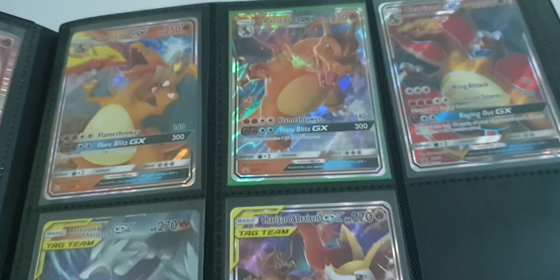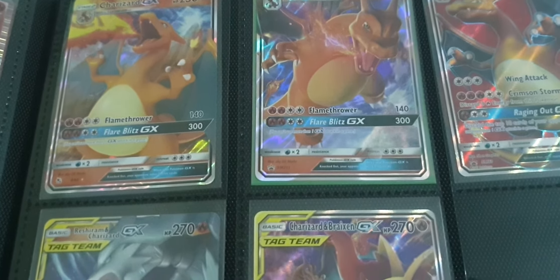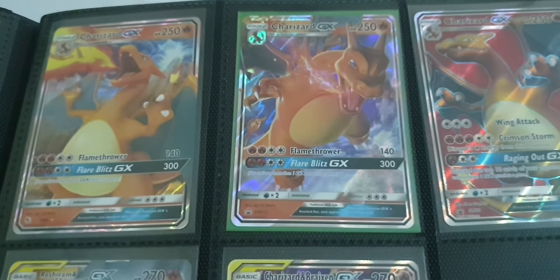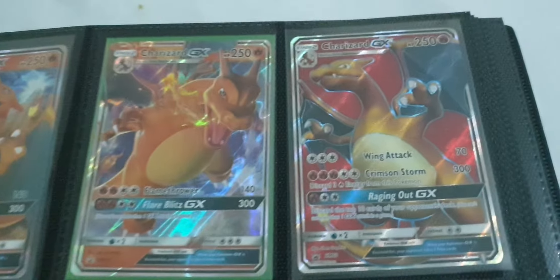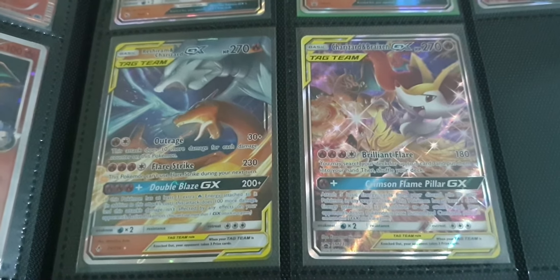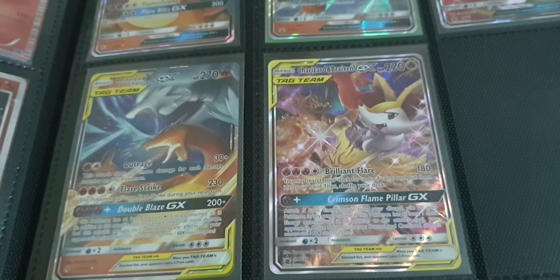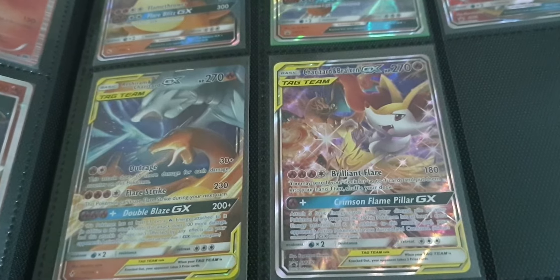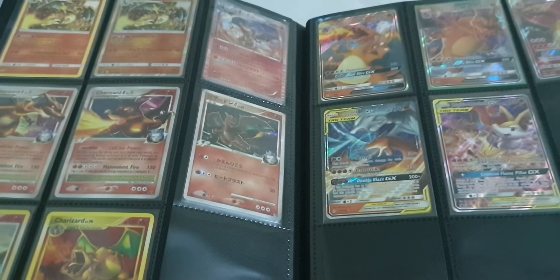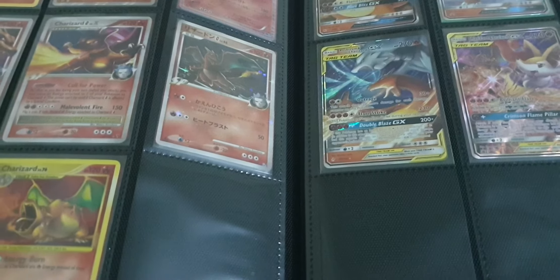Two more Charizards, liking the artwork, and we've got some from the new set — they've got expensive now. Some Charizard stuff from the box as well. So those are my Charizards from this album — not a lot but some good cards in there.